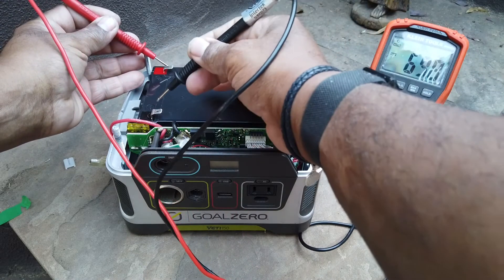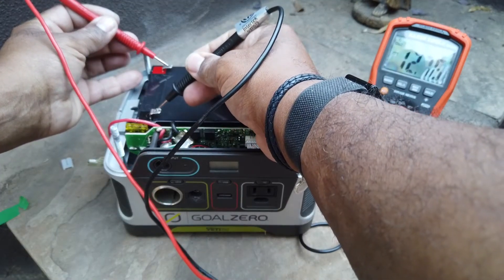Let's see what this battery tests. 12 volts.